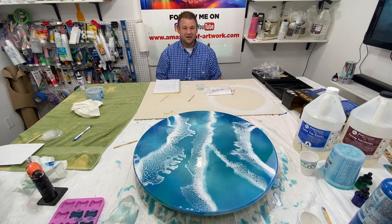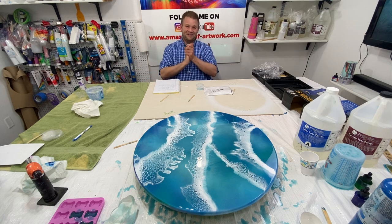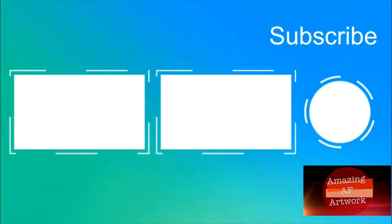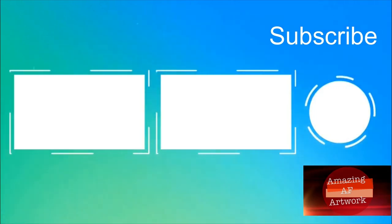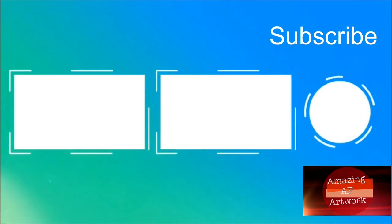I'll link everything in the description below. If you like this video, please like and subscribe. Thanks, everybody — bye-bye. Okay, thank you all for watching. I'll put some more videos up here. I hope you learned something today, and if you like what I did and what I showed, please like and subscribe. Feel free to leave some comments down below — I really do appreciate that. Stay safe and have fun. Make something beautiful. Bye-bye.